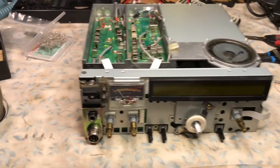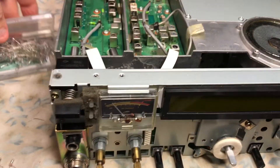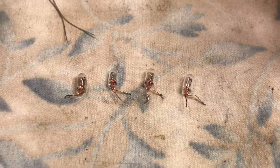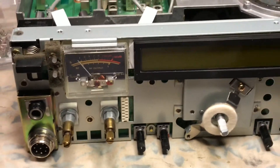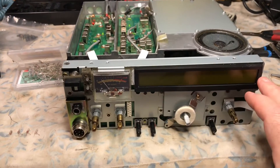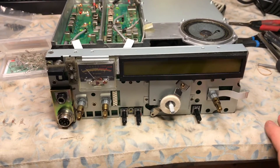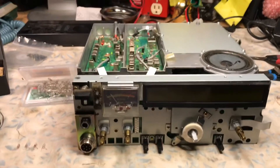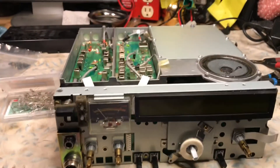This is N2LEM with another quick follow-up video clip. Here are the four wheat bulbs that we removed from the front panel behind the LCD display in the ICOM IC-821H. Let me go ahead and power up the rig — I haven't powered it up yet, just plugged in the radio, and it's pretty straightforward.